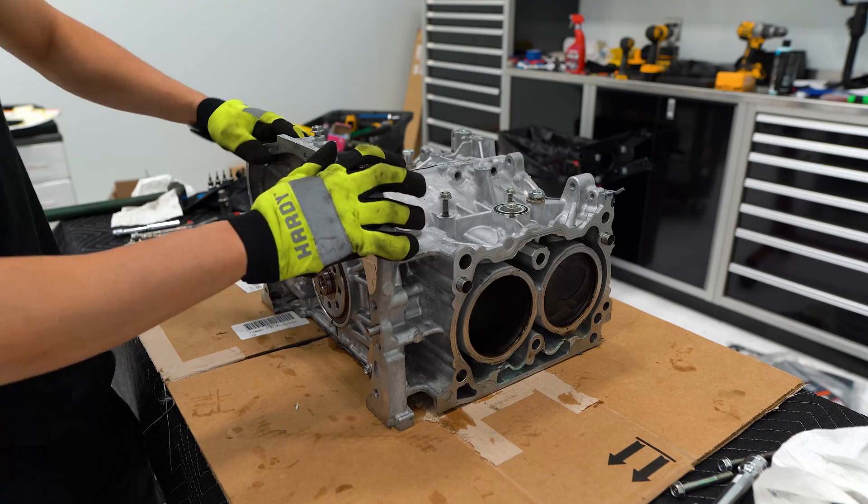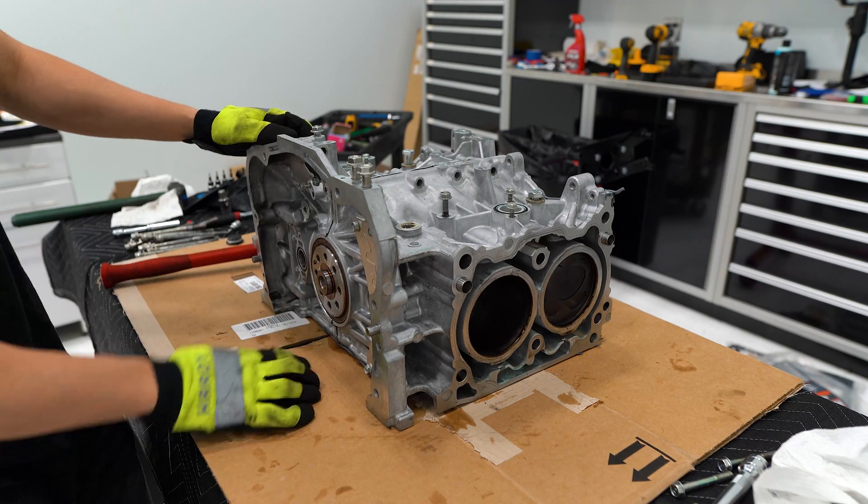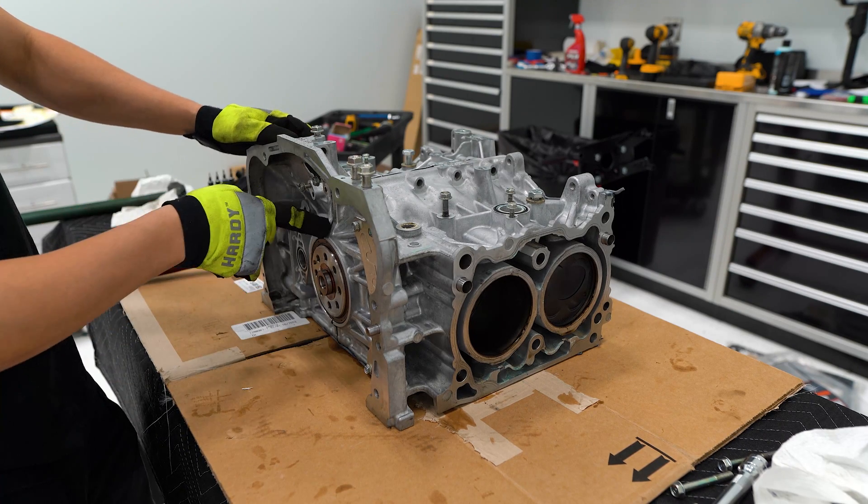We got all the bolts out. Now it's time to start whacking this thing with a hammer to separate the two case halves and break the RTV seal.